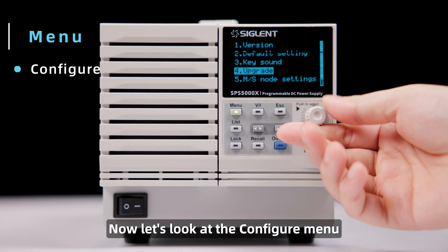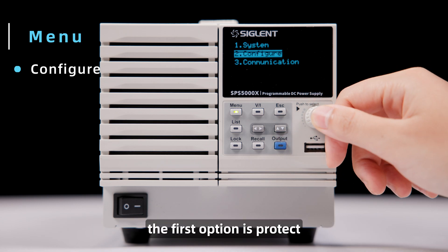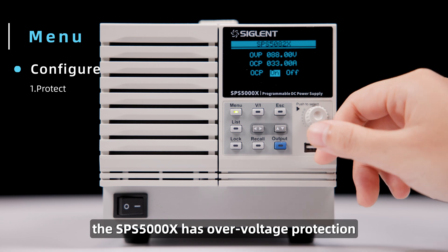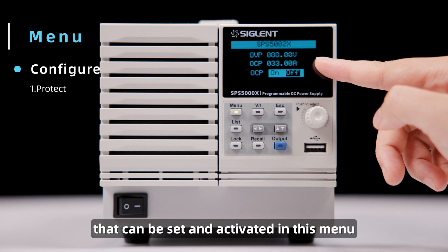Now let's look at the configure menu, where you can set the main functions of the power supply. The first option is Protect. The SPS 5000X has overvoltage protection and overcurrent protection that can be set and activated in this menu.